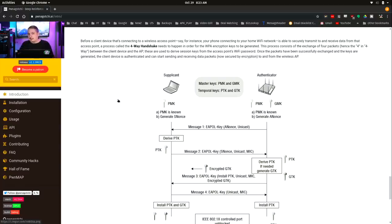Even though the password isn't passed directly, if you capture that handshake, it can be tested. If a known password — such as in a dictionary attack — provides a way to reverse engineer that password easily, it can be reverse engineered. But you have to have those CAP files.